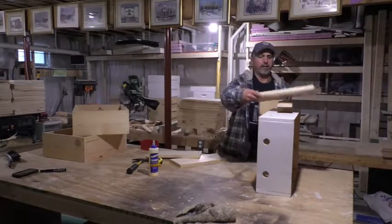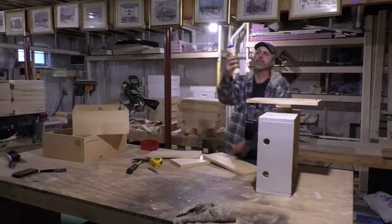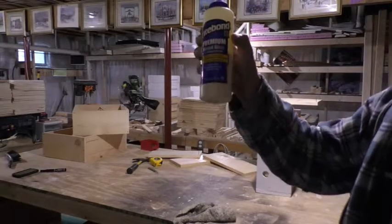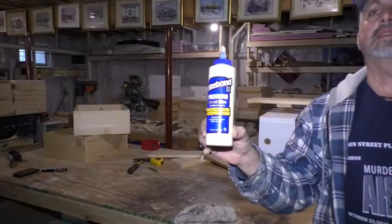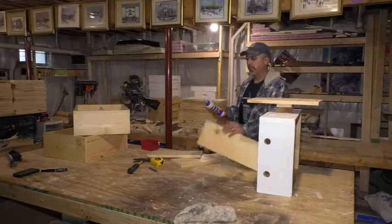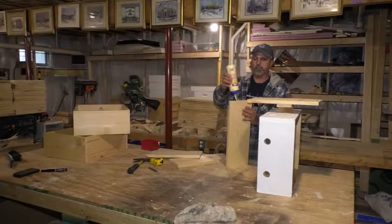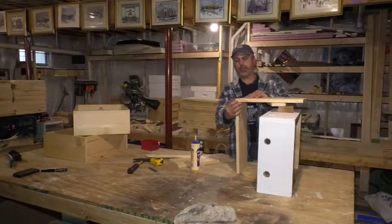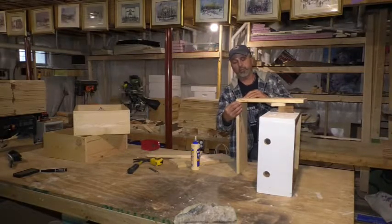All I do is take my pre-cut boards and apply Titebond Premium glue. This glue holds really well and it's waterproof and weatherproof. Just open it, put a bead of glue, and go. I buy standard lumber, which works just as good and is half the price of the premium quality stuff.